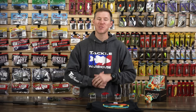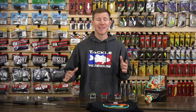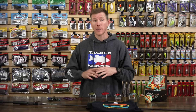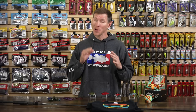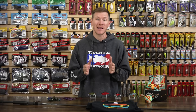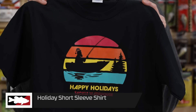What's going on TW fans, and welcome back to this week's episode of What's New at Tackle Warehouse. We've got a ton of cool stuff to talk about today, so make sure you stick through to the end. Winter time is here — we know what that means: bass fishing might get a little bit tougher, and there's a ton of holiday parties and holidays right down the road, so Tackle Warehouse has got you covered.